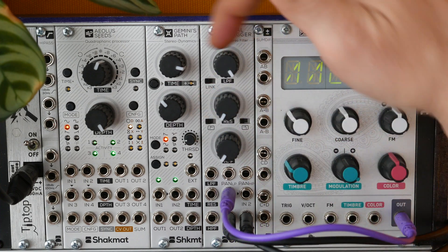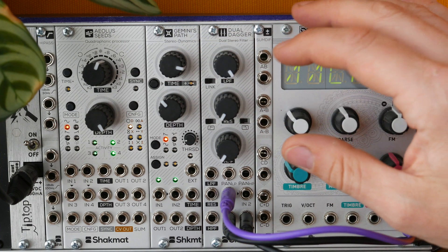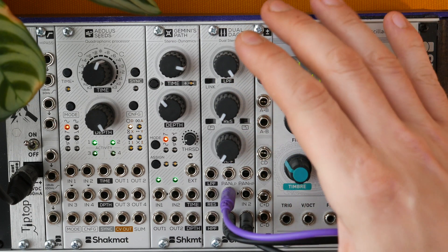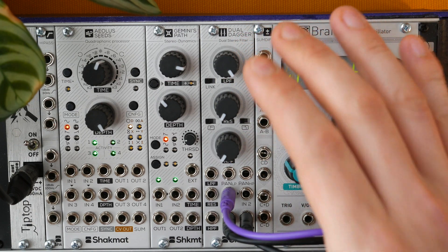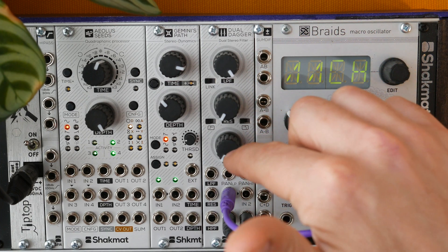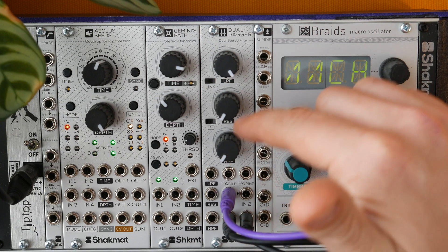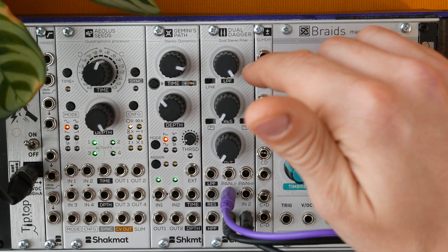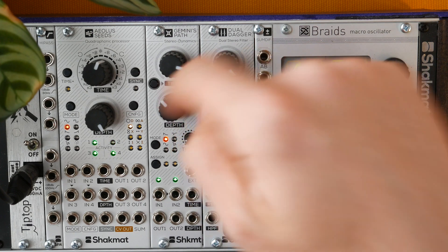Let's now have a look at the link function, which links the high-pass section to the low-pass section. This means the Dual Dagger is now turned into a 48 dB per octave stereo band-pass filter, with control upon the bass frequency and the bandwidth, plus the resonance at the edges.